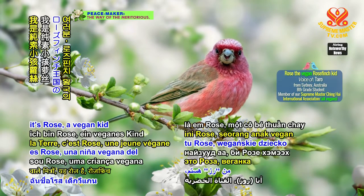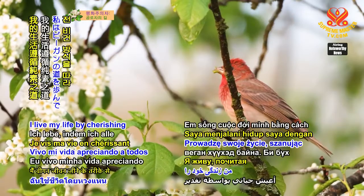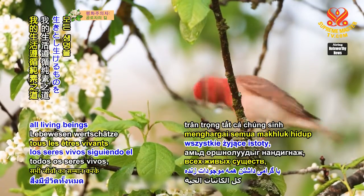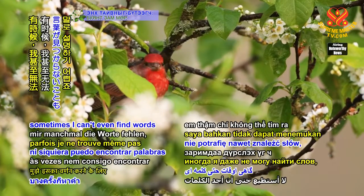Hello, Earth-loving friends. It's Rose, a vegan kid from the Rose Finch Kingdom. I live my life by cherishing all living beings by following the vegan way. It's so wonderful that sometimes I can't even find words to describe it.